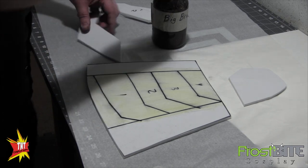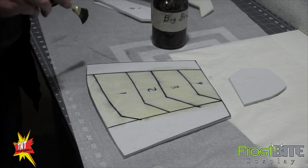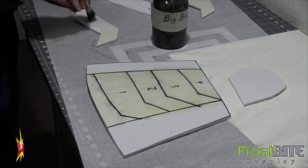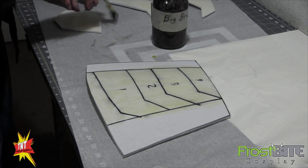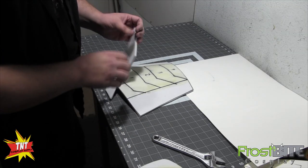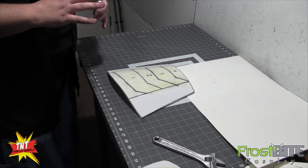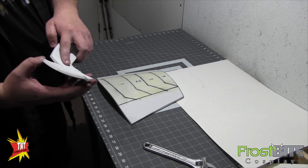I've got the huge brush on there too. Only one coat should be okay for this. Now if we were joining them on a side seam, I would do two coats.